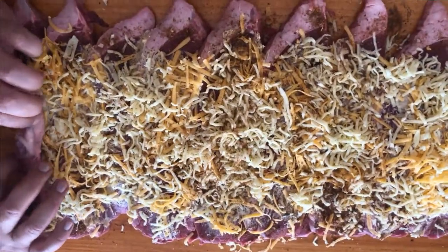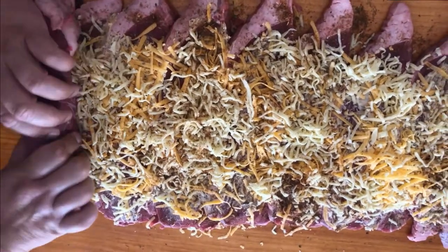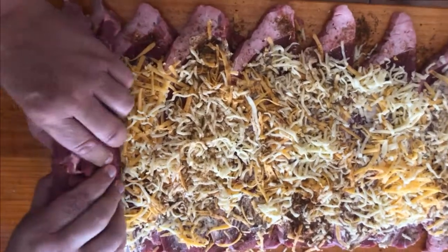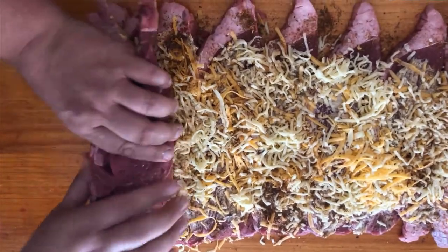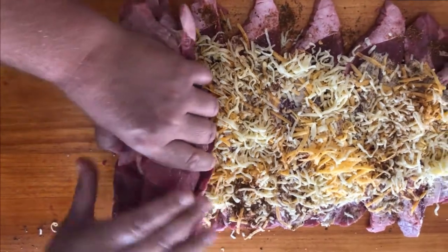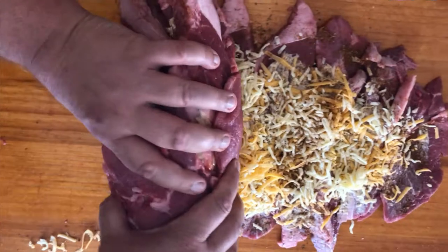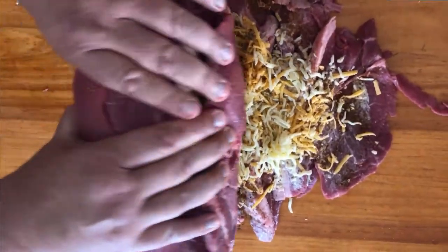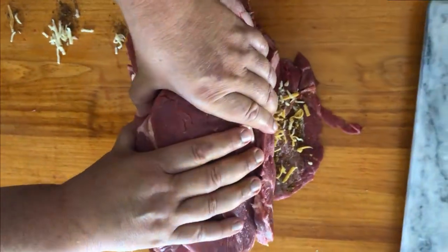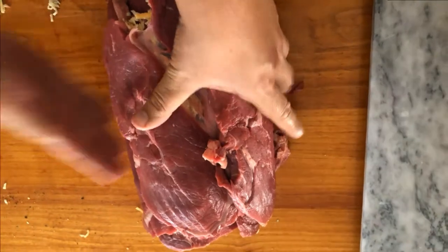We all knew this was coming — it is called a roll, after all. We're going to take the meat carefully and roll it, all the pieces intertwining and lacing together into a nicely tight-packed meat roll. Just hold the bottom section carefully, guide it over, and continue to roll until you run out of meat train to continue.